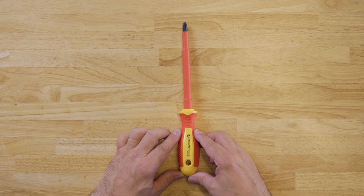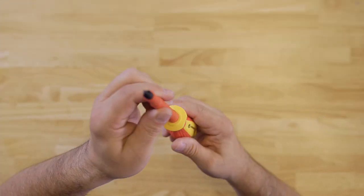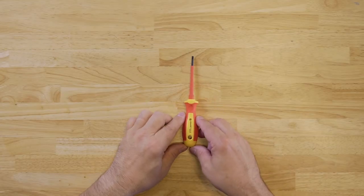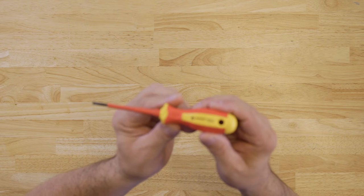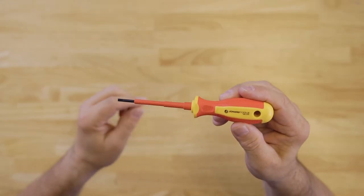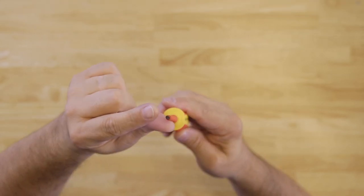And the INS-3100, which is a number three Phillips head with a six inch long shaft. For the slotted screwdrivers, we have the INS-4100, which is a 5/32 inch by four inch long shaft slotted cabinet style screwdriver.